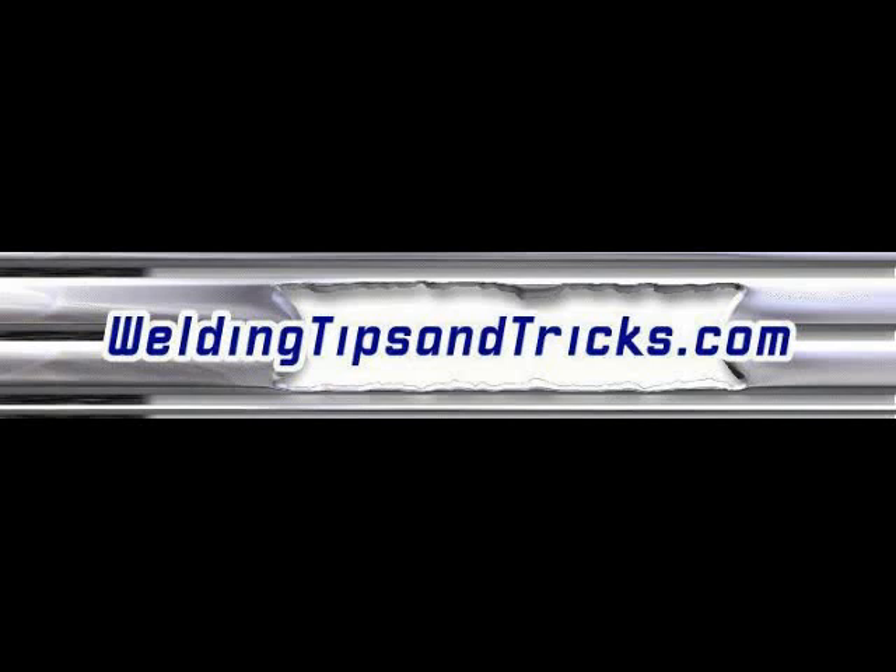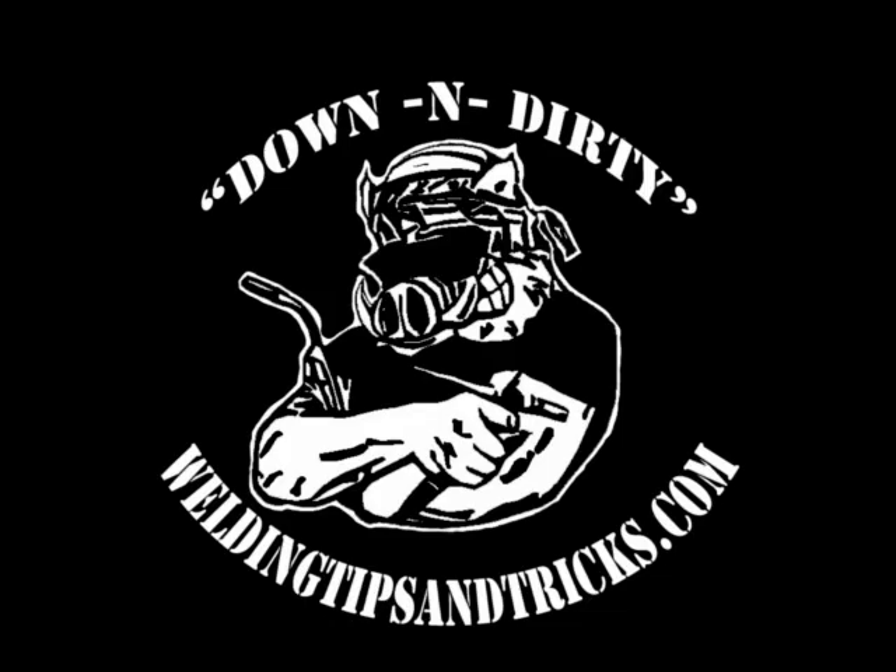Here's another video from WeldingTipsAndTricks.com. Today we're going to be talking about doing some vertical MIG welding, some uphill welding and some downhill welding.